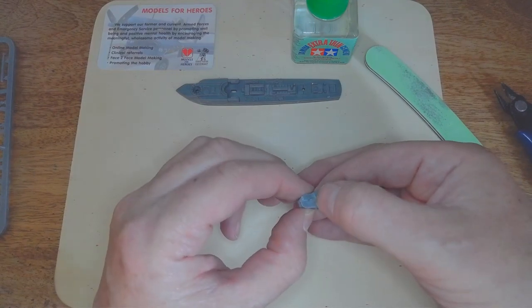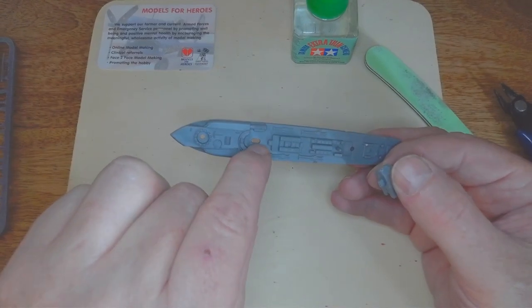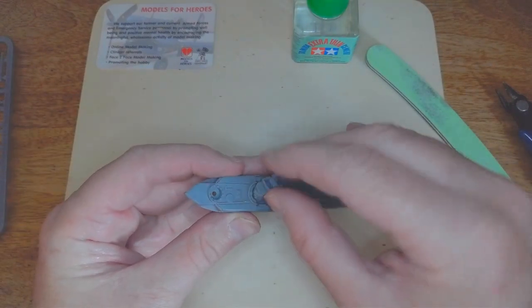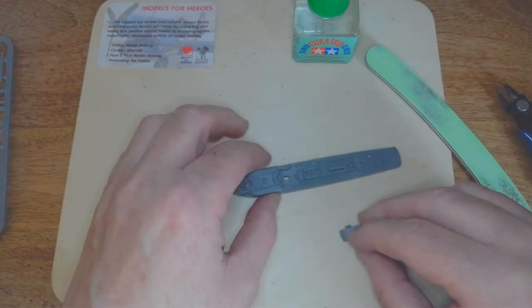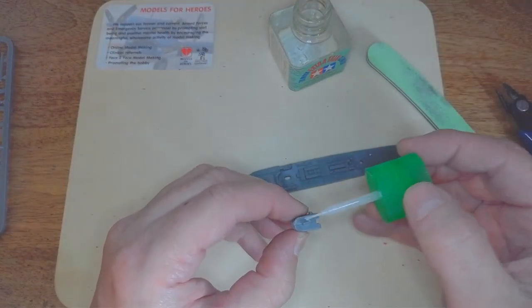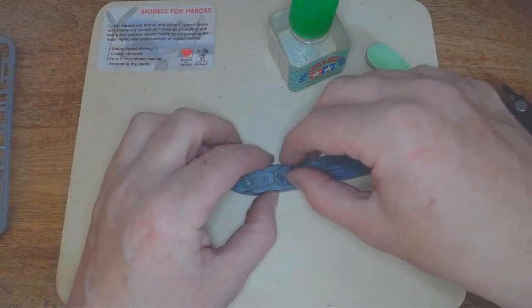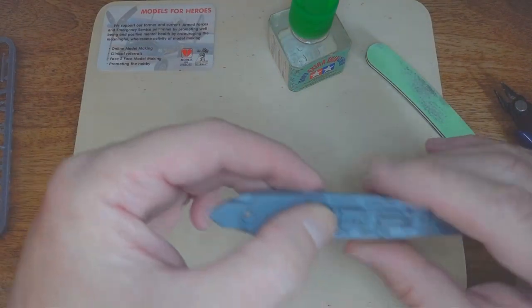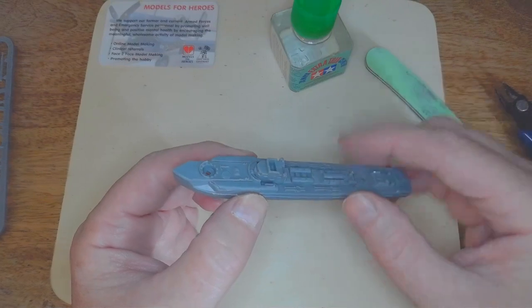Right, so the wheelhouse has got a little peg at the bottom, and if you look at the hull there's a hole where that peg's going to go. I'll do a little dry fit — to be honest I think once that plugs in it's going to be a tight fit anyway. I'll put some glue on the bottom of the peg, and once it's pushed all the way through it's going to be there permanently. And there we are — that's the wheelhouse and the raised bridge in place.